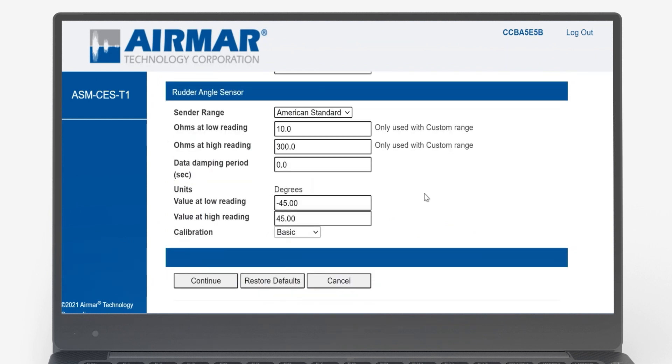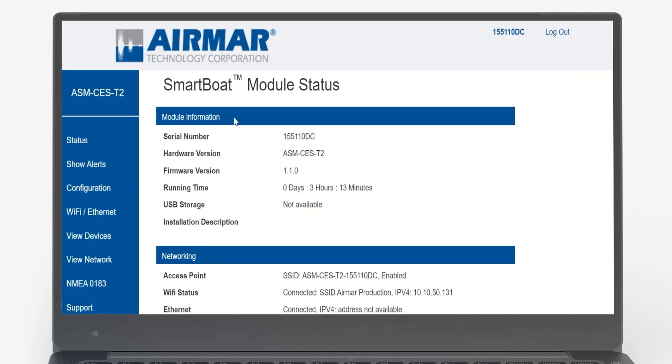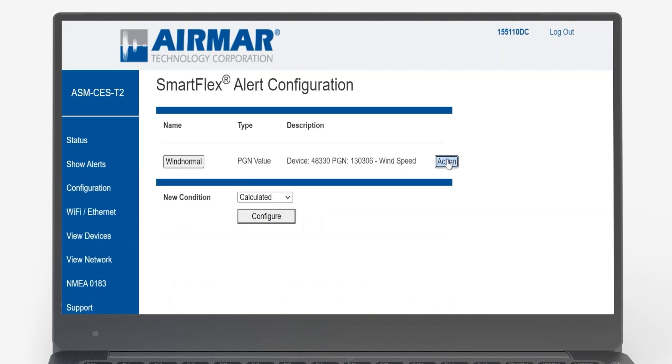SmartBoat features industry-leading alerting and automation capabilities, and supports message monitoring and filtering at the PGN device or bus level.